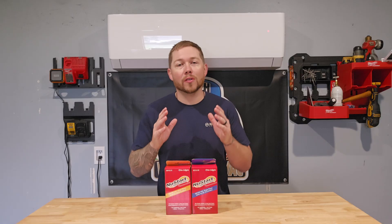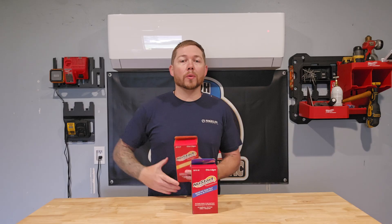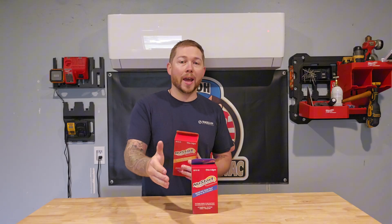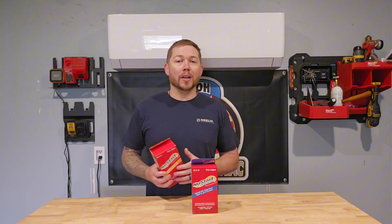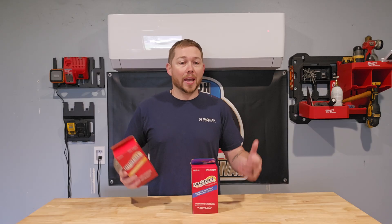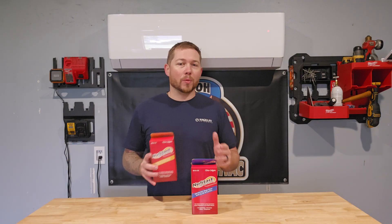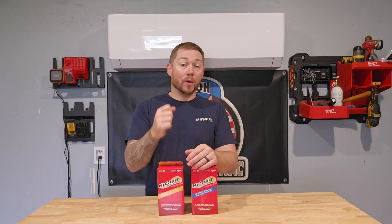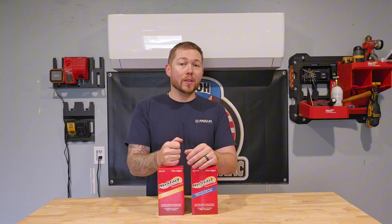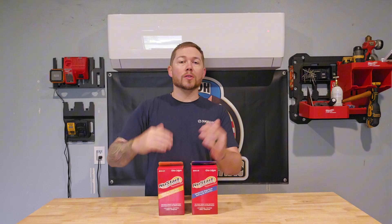These soft start kits are also ideal if you have a whole-home generator. Your generator is only running hard enough to produce the power that your house is currently asking for. When you have a big machine turn on that requires a lot of power, you're going to hear that generator ramp up because it needs to start producing way more than it already is. That initial hit from the compressor wasn't something the generator was prepared for. On generator power, with one of these installed in your AC, the generator is going to see an increase in amperage, but slowly compared to all at once.